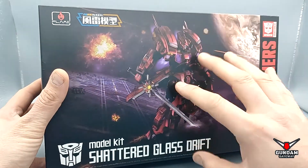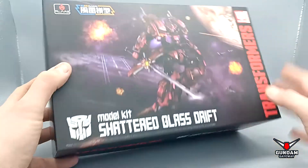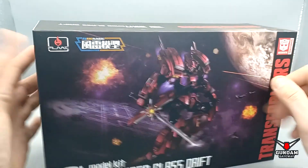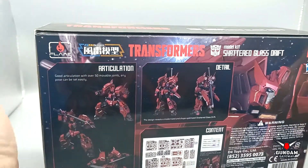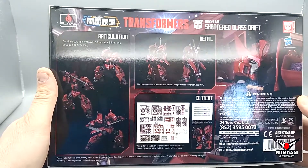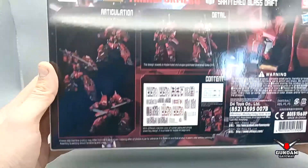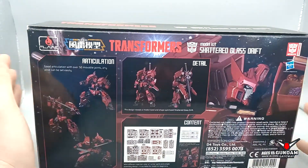I don't know whether I'm going to paint it in the official colors or do a custom job, but when it's finished I'm going to send it to the guys over at Gundam Gateway so they can have it in their office. A huge shout out to them.